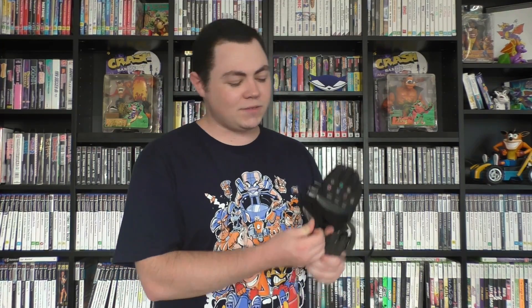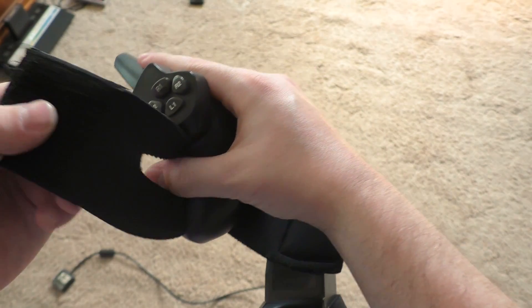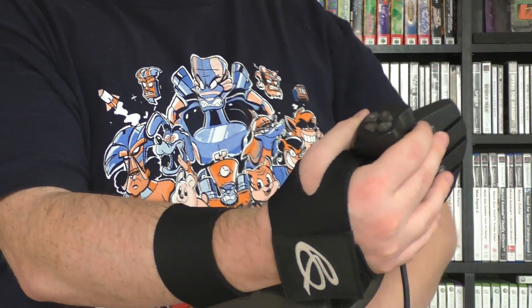The term 'glove' is definitely up for debate, but we won't let that stop us. To put it on, you place your hand over the main piece, slide your thumb into position, then simply strap in and strap on. Words cannot describe how it feels to have the power at your fingertips — probably because I can't feel my fingertips!